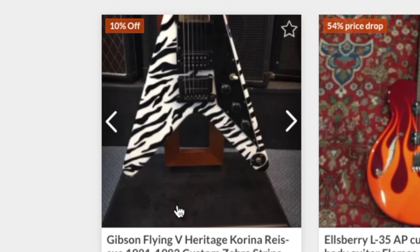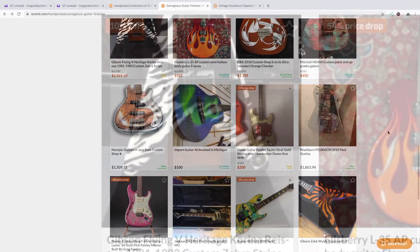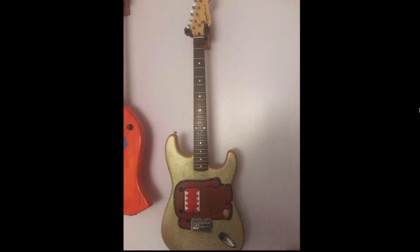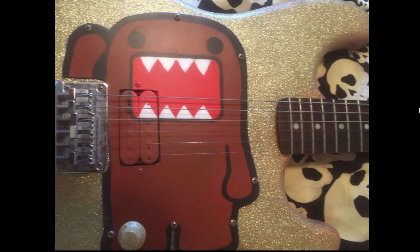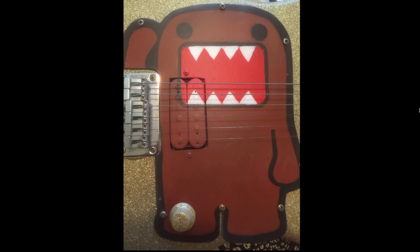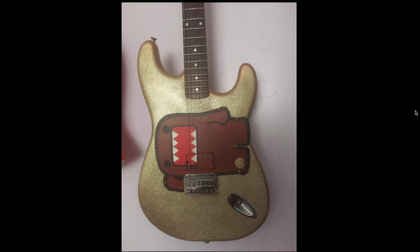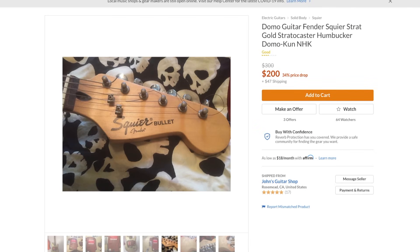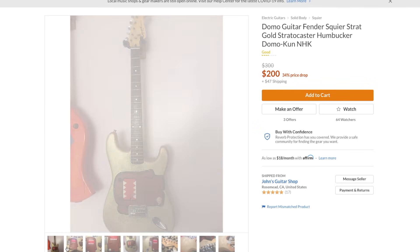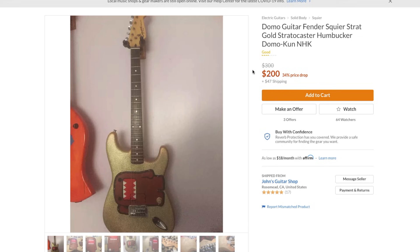The zebra flying V — still there. Oh, that's cool — a Domo guitar. I'll be honest, I do not know a lot about Domo; I just know that my friend's sister liked it at one point. It seems like it's a cheaper Stratocaster that somebody just made a custom pickguard for — that wouldn't be too hard to make yourself. Kind of reminds me of the Hello Kitty style Stratocasters. Yeah, they just made it out of a Squier Bullet. How much is it? 200 bucks. If you're not skilled in the art sense, I don't think that's that bad of a price.